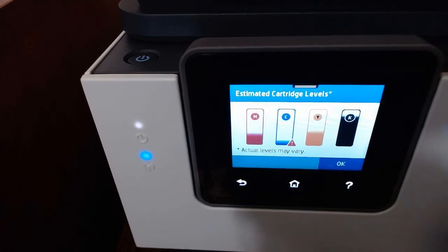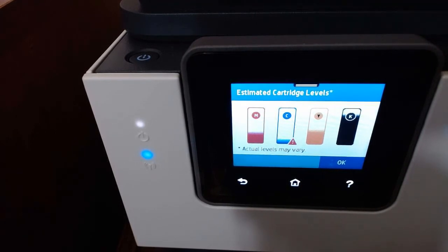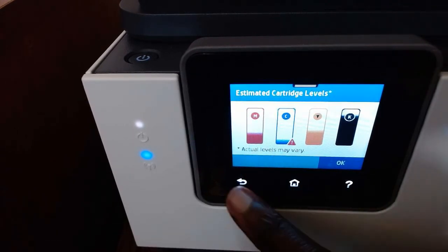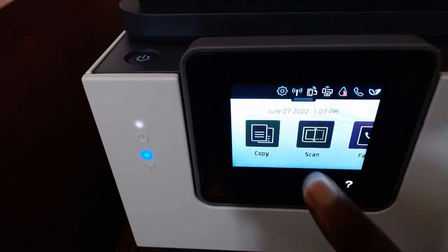I can also see ink levels on my HP Smart app on my computer, and I have a refill subscription set up on my app. So once my ink is getting low, they just refill my printer for me. If I don't have ink on hand, I can use the app to buy ink online from the HP website. I'll leave a link below in the description of this video if you're in need of ink — you also get ten dollars off.